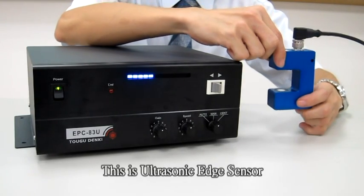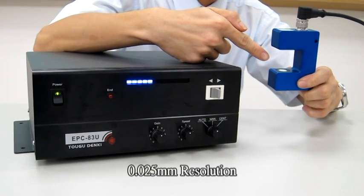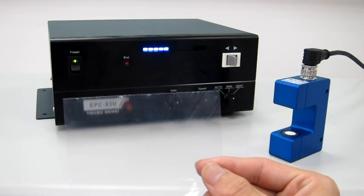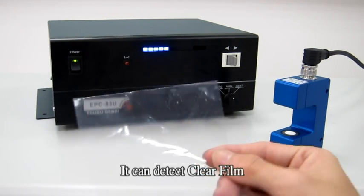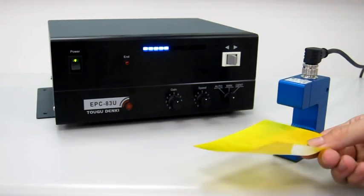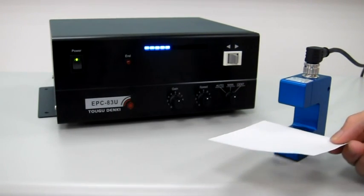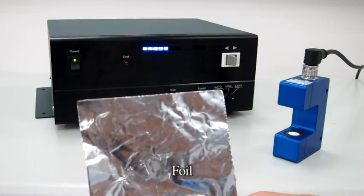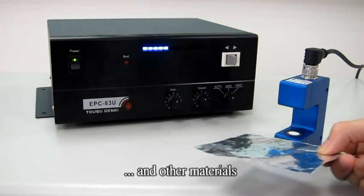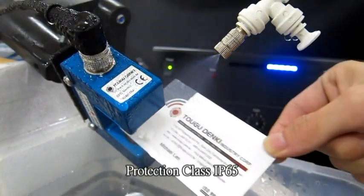This is the ultrasonic edge sensor. It has 0.025mm resolution and 0.1mm accuracy. It can detect clear film, opaque film, paper, foil, and other materials. Protection class IP65.